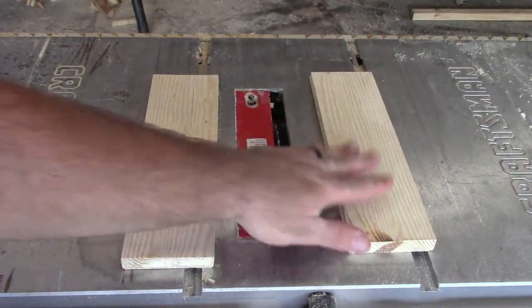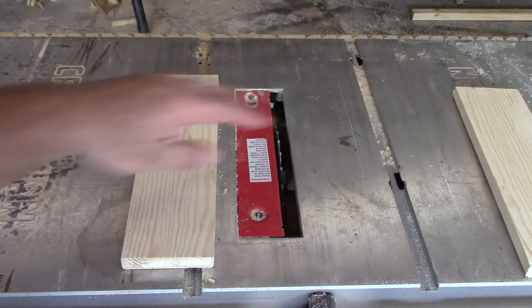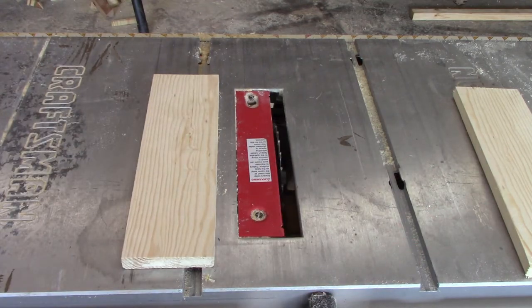Now we've got two pieces and they're both sanded down all around. This one here is going to be our backing piece to hold our wine bottle, so we're going to set that to the side for now. This piece here, we're going to go ahead and cut a 3-inch strip, and that's going to be the base to actually hold the food. Let's go ahead and do that now.